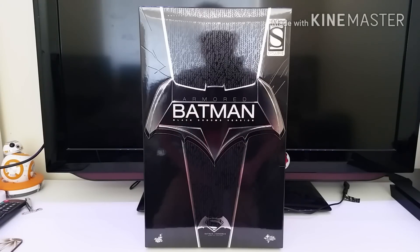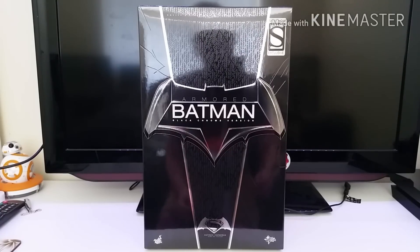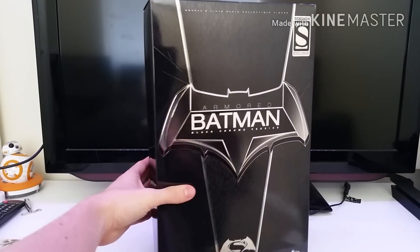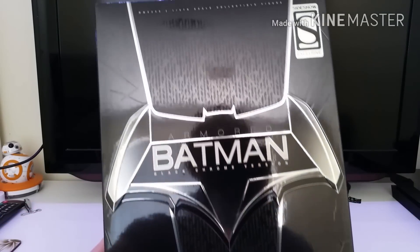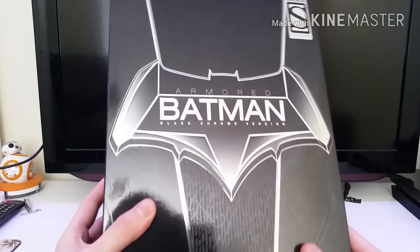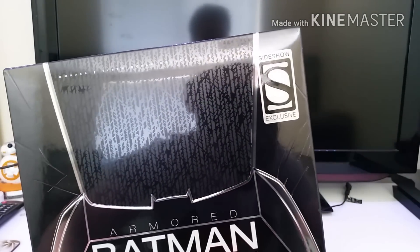Starting with the box — it's a really nice box, actually. In my opinion, this is the nicest box out of all of them. I'm not much of a box person, but as far as boxes go, this is quite nice. It's got a very light shiny glossy finish on it. You've got your Armored Batman Black Chrome Version text with your Sideshow exclusive sticker.